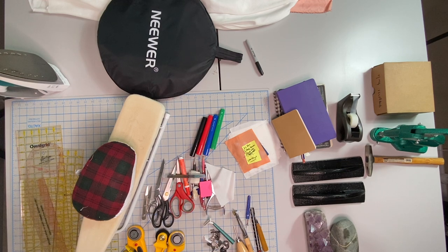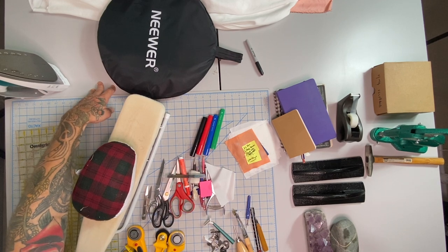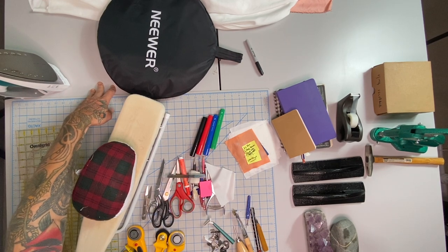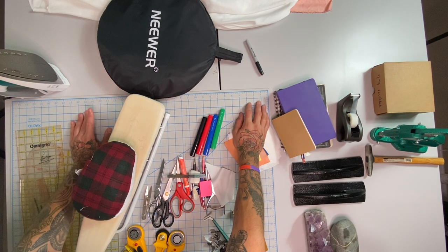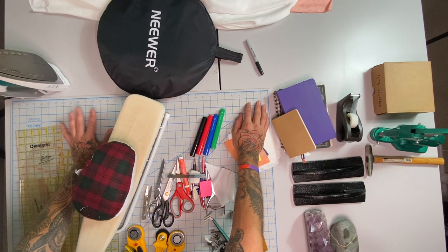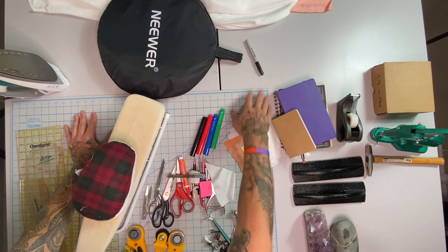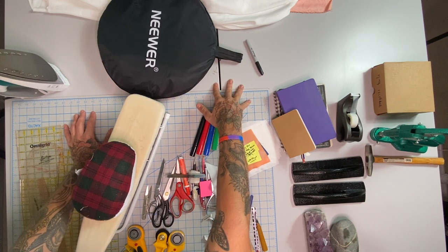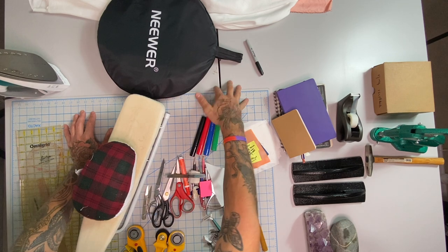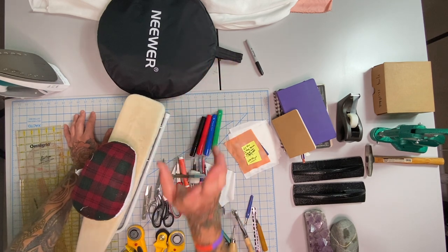First I want to get into the absolute bare bones, which is the table that all of these items are on. This is an Ikea special and I stuck two together. So if you're looking for great cutting room tables, go to Ikea if you can in your area or an equivalent. If you are in a small town, you will have to order something online. Also need a self-healing cutting mat, preferably two. These are modular office desks — check out office supply stores in your area and their office furniture section as well.